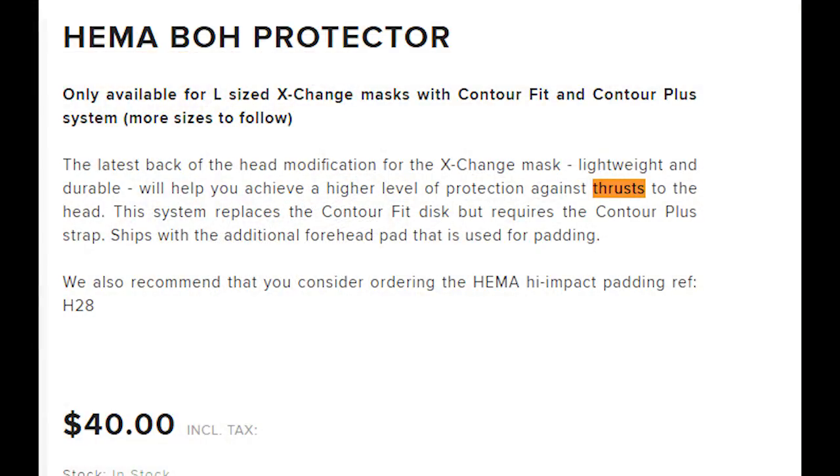Another interesting tidbit I found on the website: it doesn't actually mention that it protects against strikes — it only mentions it increases your protection against thrusts. Which I find a little ironic considering the biggest issue with this is that it creates a gap that makes you more susceptible to injury by a thrust. I thought this one was quite bizarre and probably worth sharing.